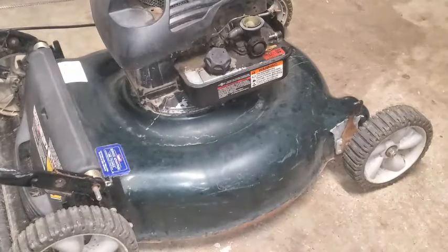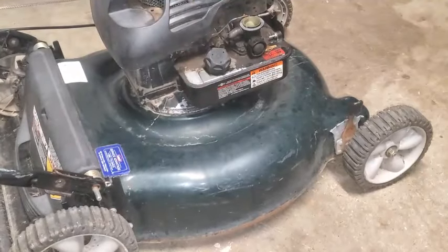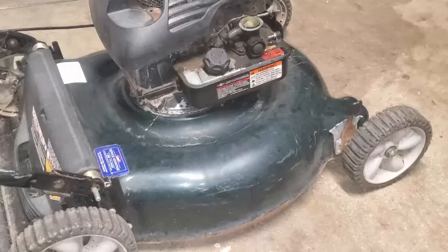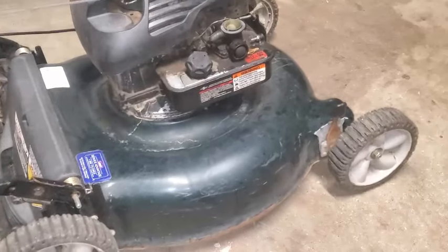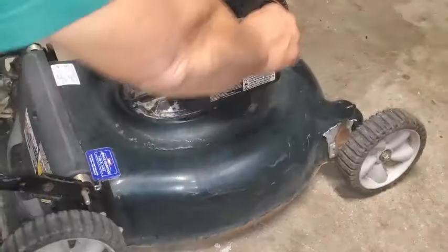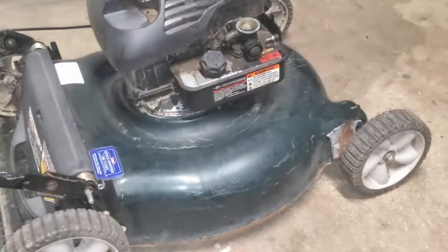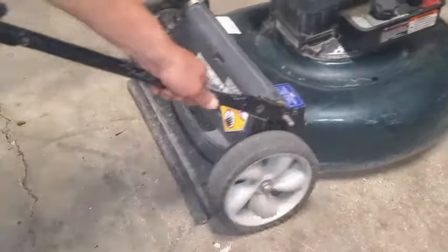Somebody's been trying to fix this. So let's see what it does. I just primed it, primed it again a little bit, getting ready to take this strap off. It's shooting gas right back past that carburetor. I think a spring busted off and went flying somewhere.